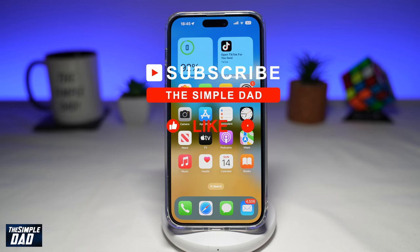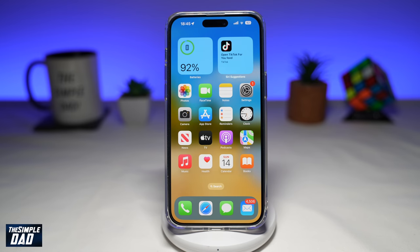If you're new on the channel and you want to find out more about your iPhone, your Android phone, or any other social media apps, then go ahead and hit that subscribe button to become a part of the Simple Dad community. Hit the like button if you find this video useful. So if you like to listen to music or podcasts while you're doing exercise or doing something else and your screen is on standby, then let me show you how to do this.